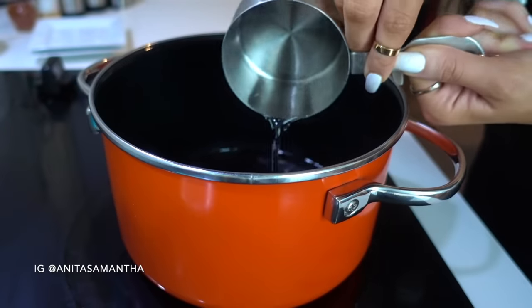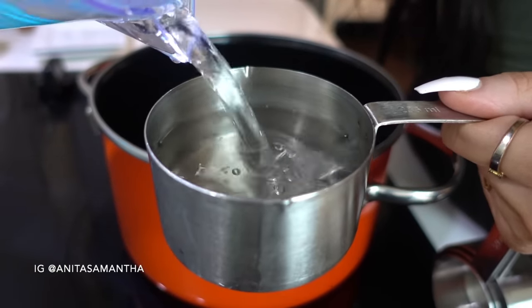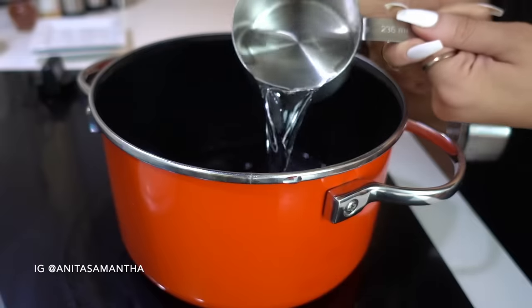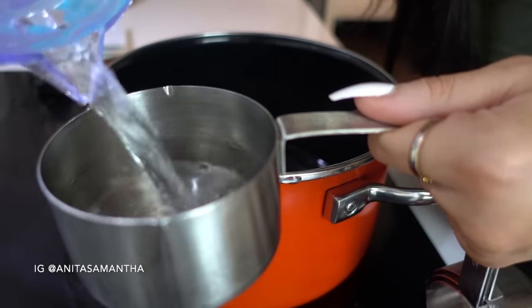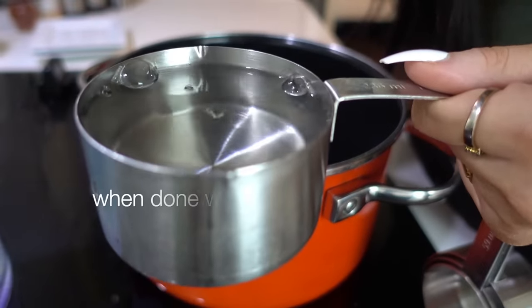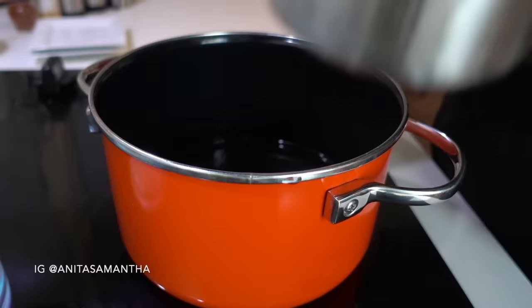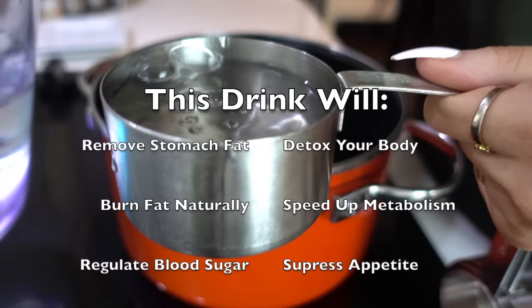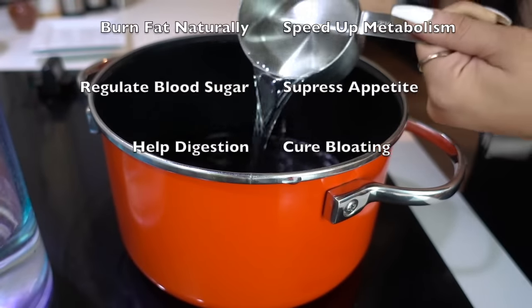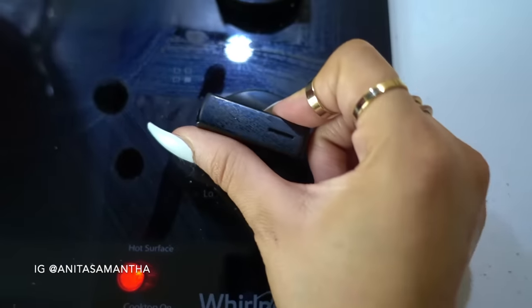While pouring the water, I want to let you know this drink works best on an empty stomach right in the morning. I'll be explaining all the benefits of each ingredient. It has been used for centuries to burn stomach fat naturally, promote fat loss, get your metabolism going, lean you out, cure bloating, or help get rid of extra weight around your midsection. Once you have the water, set your stove to the highest heat setting for 10 minutes so it can get nice and steamy.